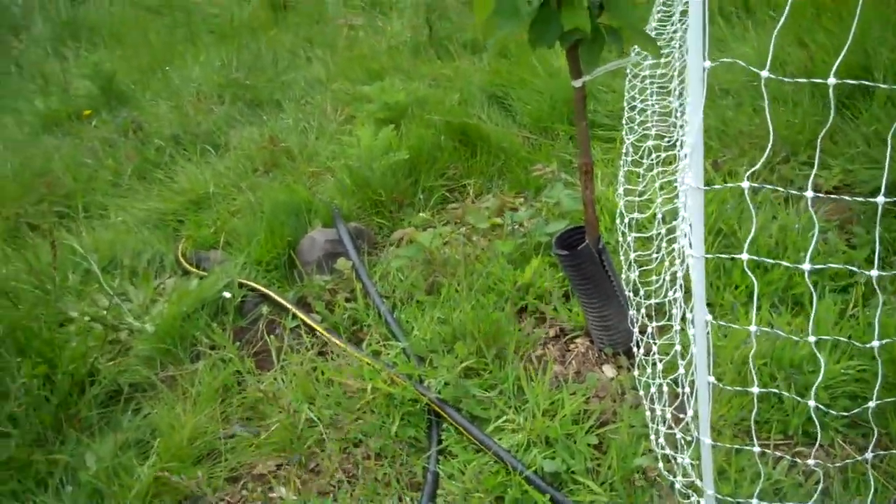I did that a month before they were born. I called the local extension service and they told me when those slugs hatch. And there is not a single tree slug in this orchard where last year it was infested on these particular trees. A great way to control pests.